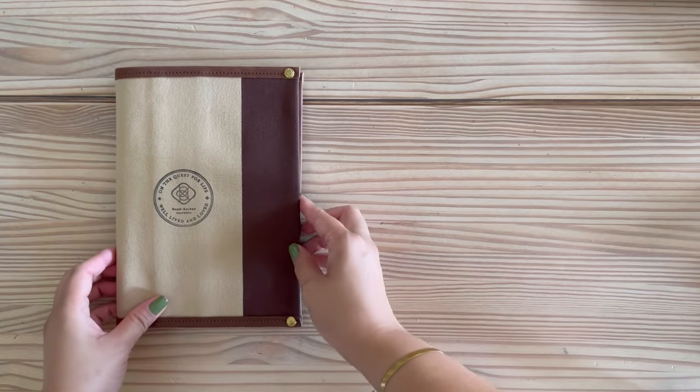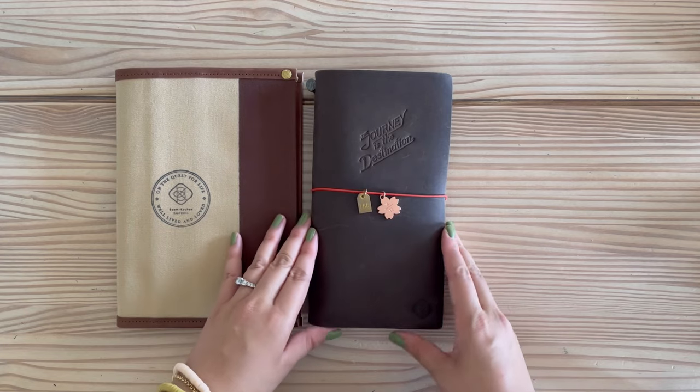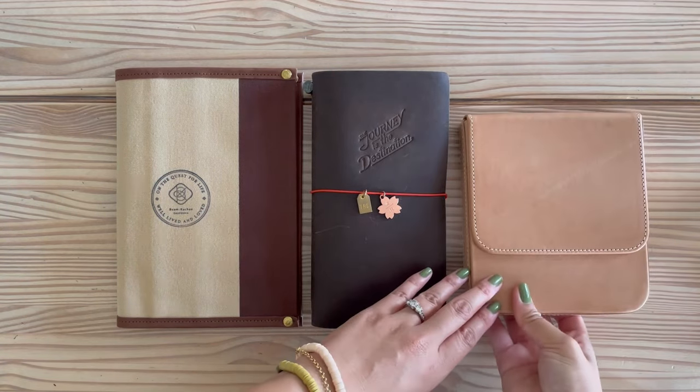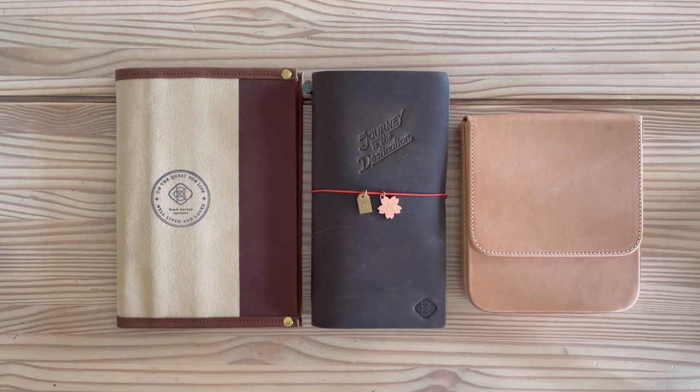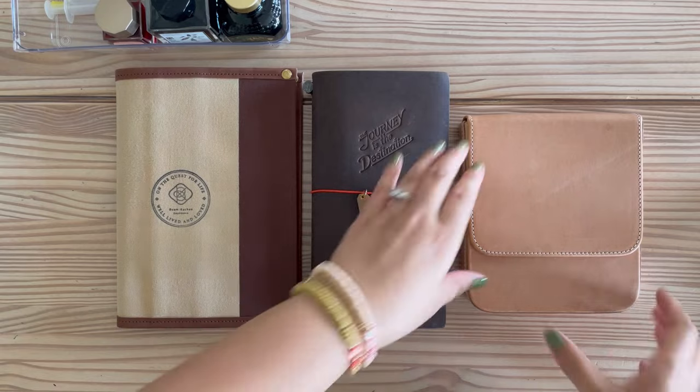Hello and welcome back to my channel. In today's video I'll be filling in my ink journal, updating my fountain pen ink history, and adding some swatches of newly acquired ink bottles that I got during this summer. So let's get right into it.